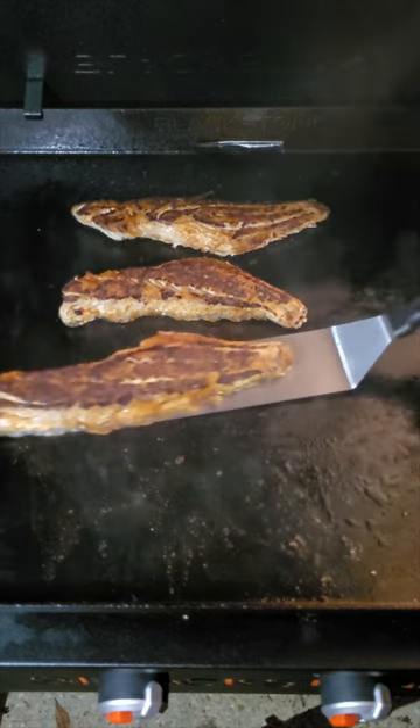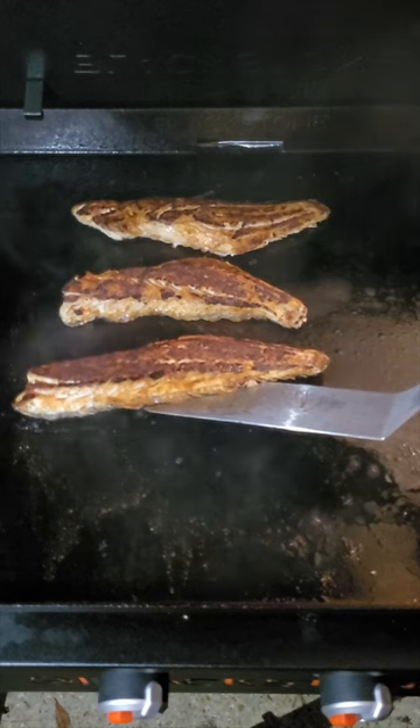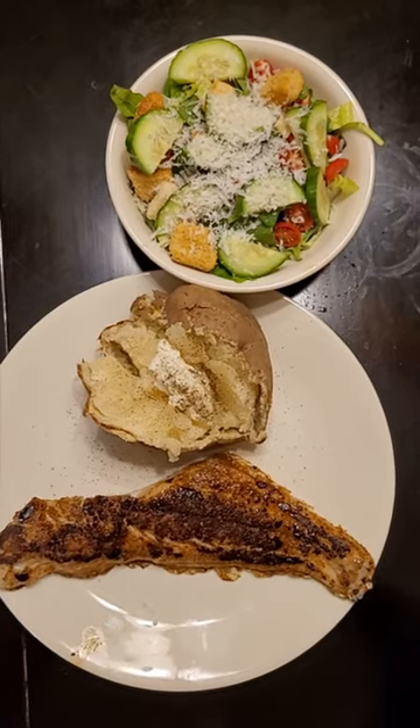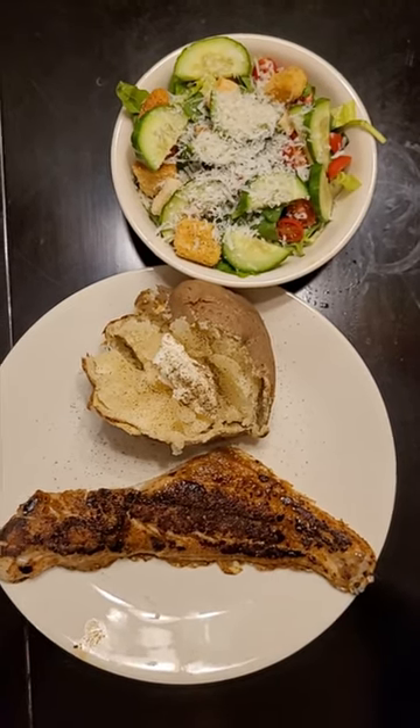Two minutes on this side and as you can see, them fish are perfect. Pull them off and let's eat. There you have it — the Blackstone for the win. Redfish on the half shell on the Blackstone.